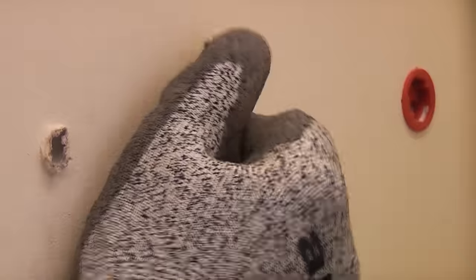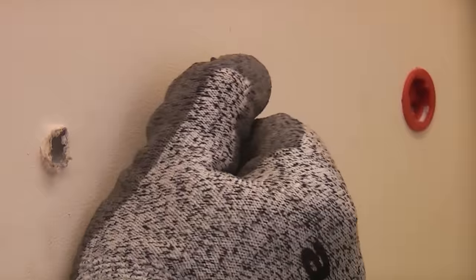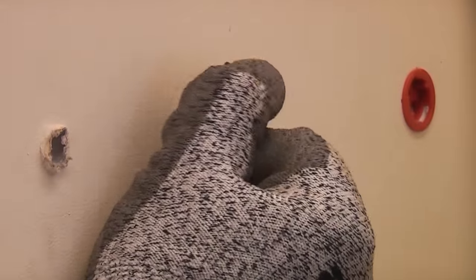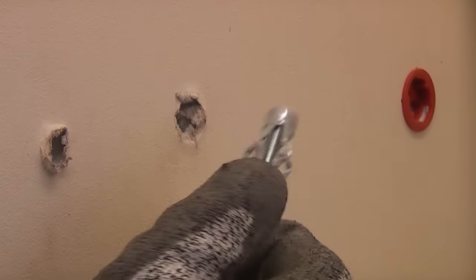You should then be able to get hold of it and gently pull it back through the hole. You're then left with a smallish hole which you can then easily fill.